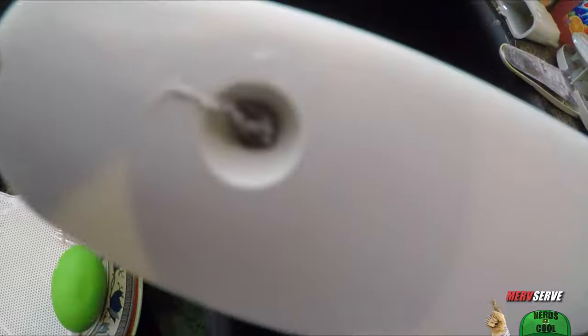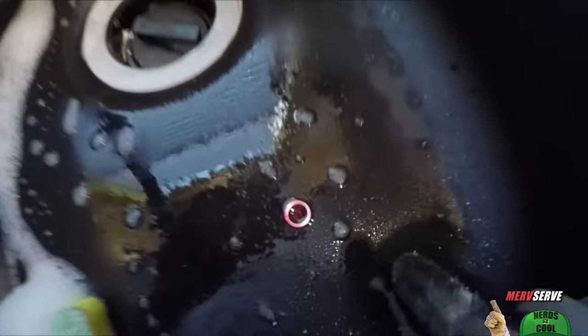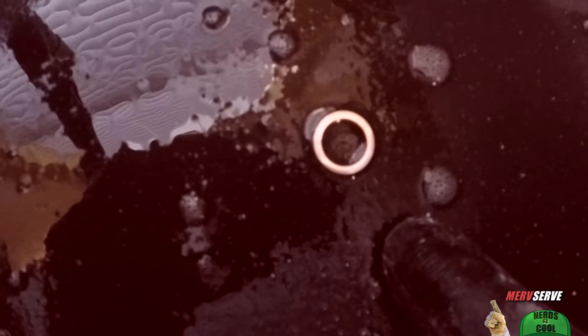Now I inspect and wash everything real good — even take a pick to get lodged particles out of the spray arms. And look what I found in the bottom of my sink after I drained it — that's the washer I told you about. Danger! Don't lose it!